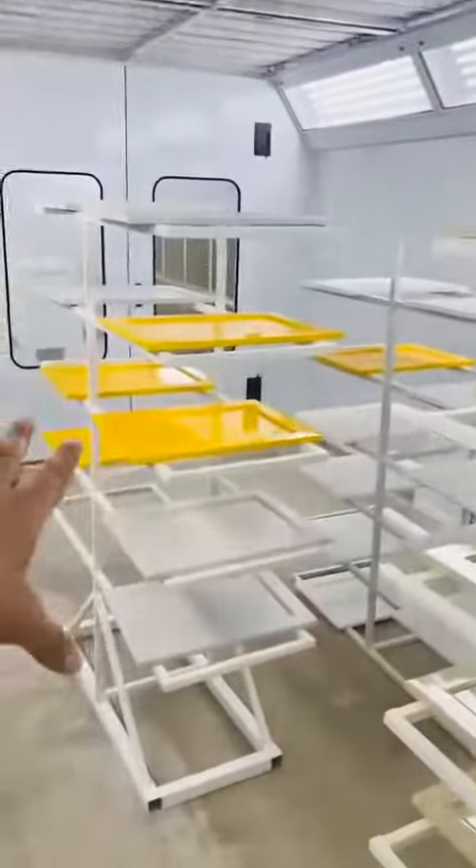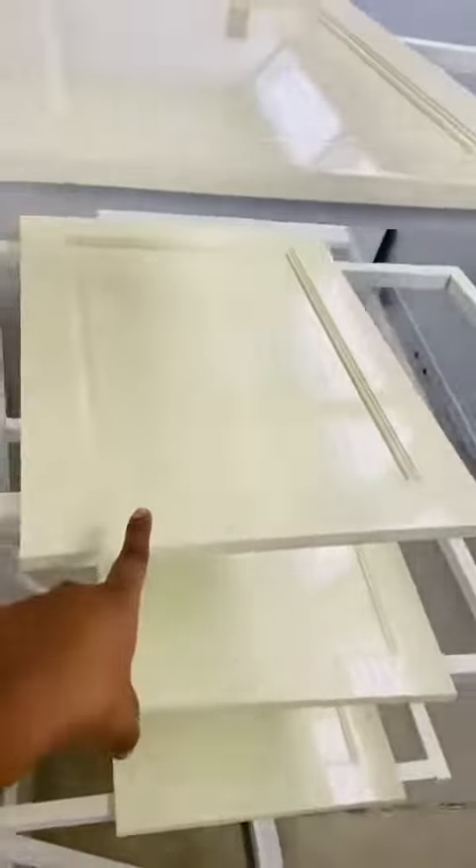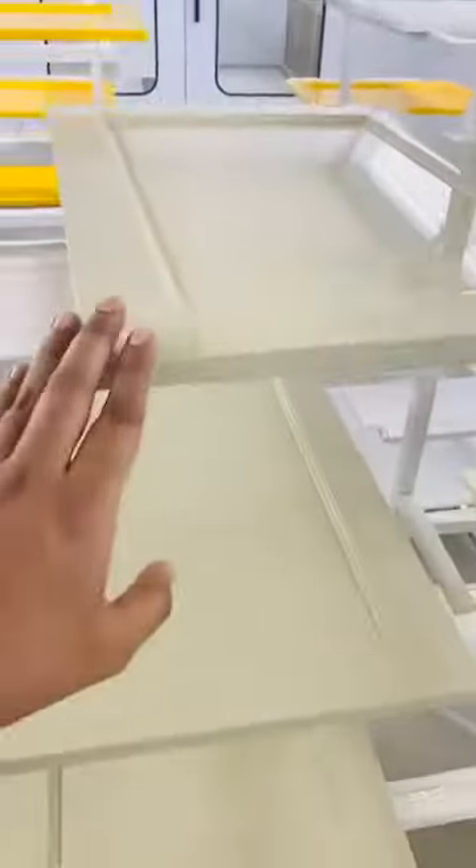Here are the samples that are going to you right now. This is the first color — ivory color. One, two, three, four, five pieces of ivory, high gloss.